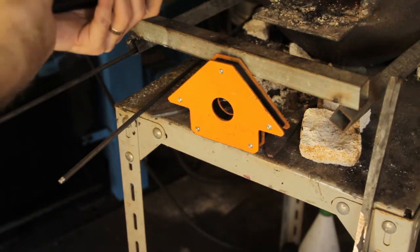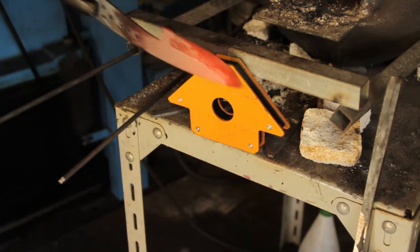Just another quick test to make sure it's nice and evenly heated. I'm going to go into the oil.